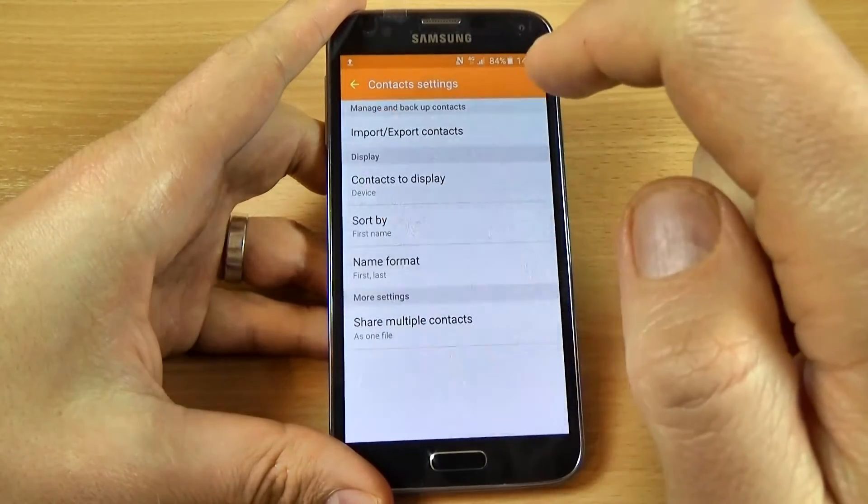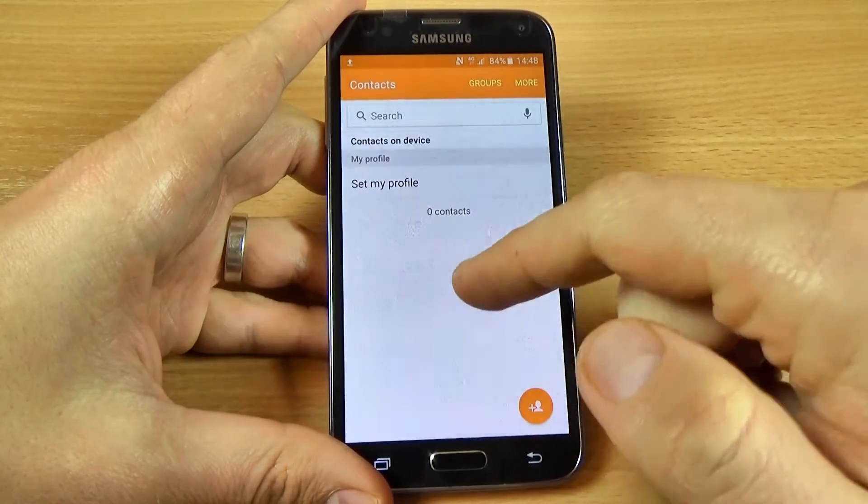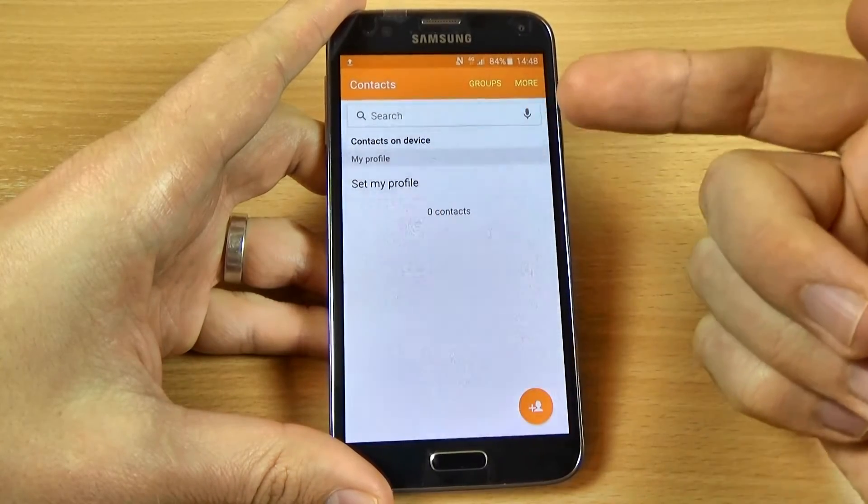Select device and go back — and there is no contact.